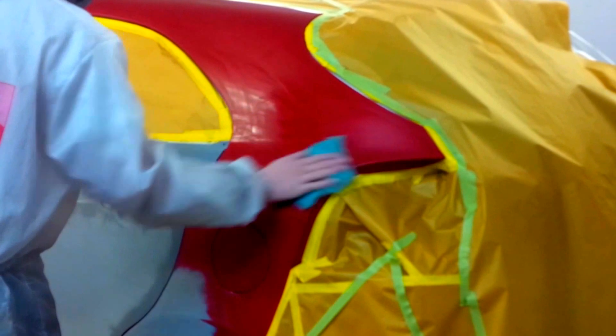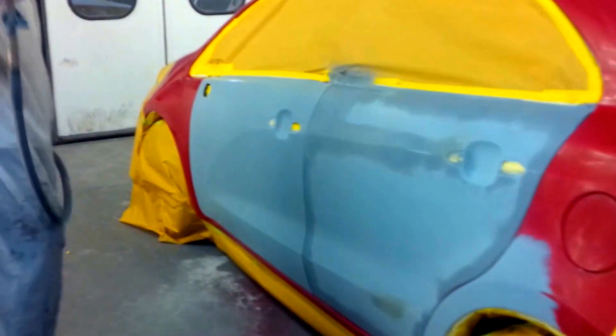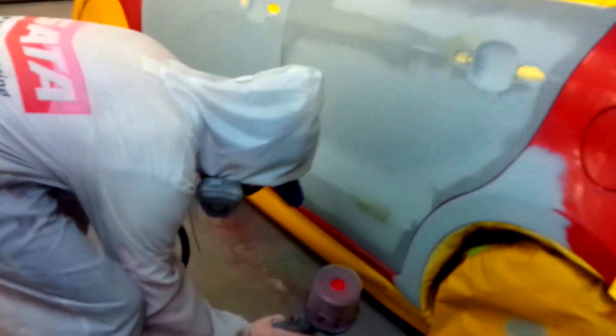Just throwing it out there — you can see the finger marks in the blend panels. That could be avoided if you used a DA sander with maybe a nylon paste or a nylon pad with a sanding paste. That would give you a more uniform surface to blend across. The risk you run there, of course, is having your metallics catch those finger marks and become visible.